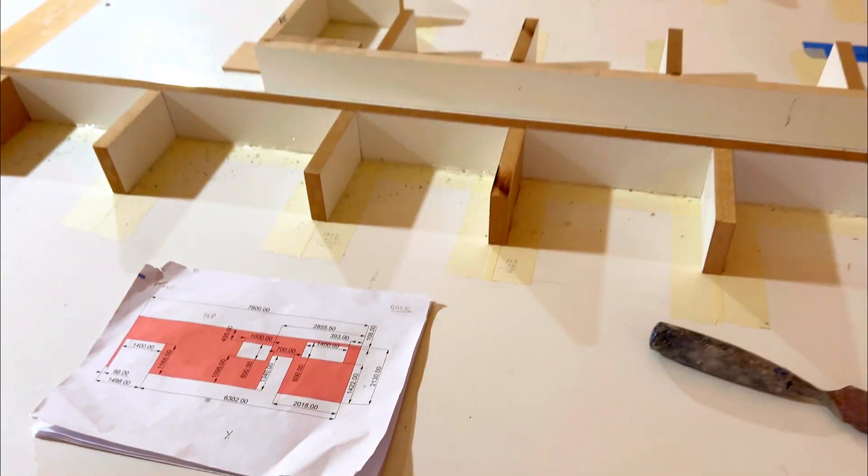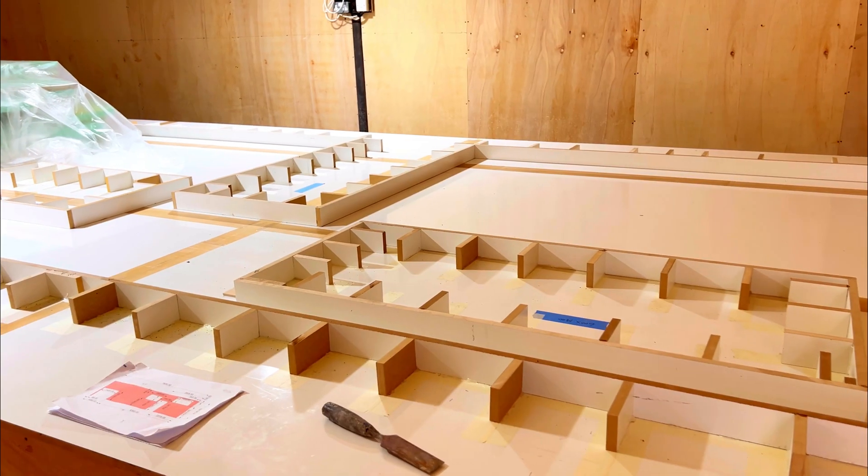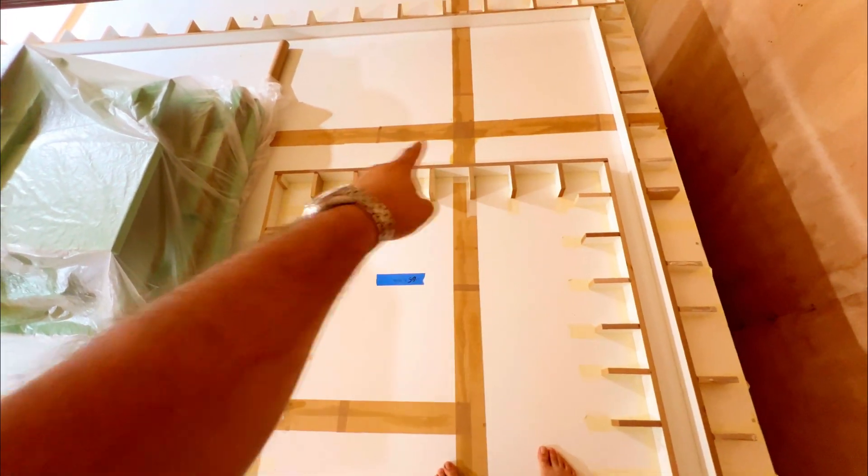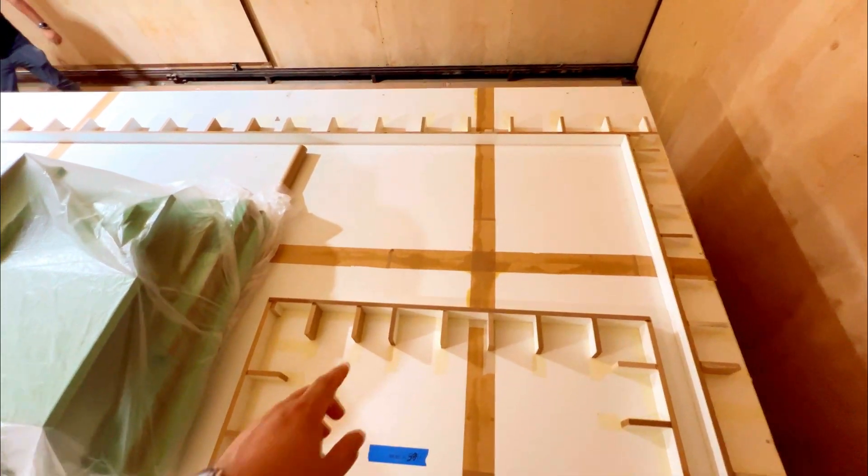And this is the panel for the side wall. This is up, down. This is the garage door. And this is the space to sleep.